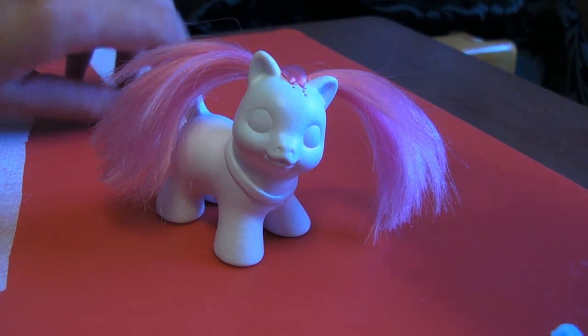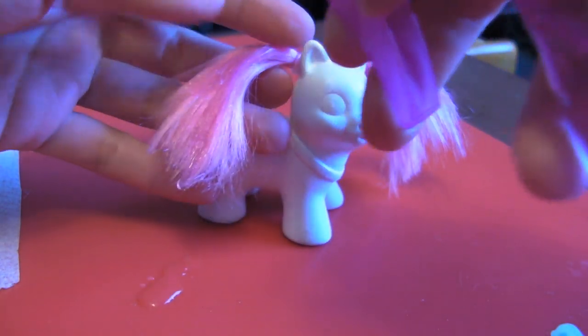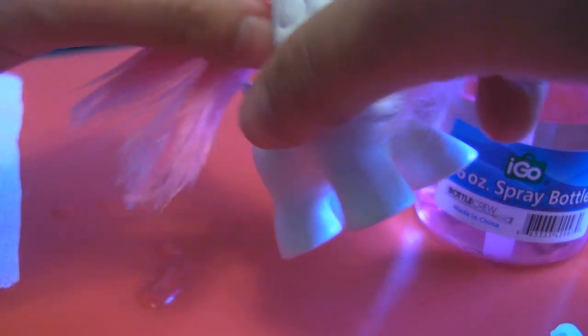I'm going to start off by wetting down the hair. This helps it shape better because otherwise you're just going to have hair going everywhere. Kind of get it nice and wet here.